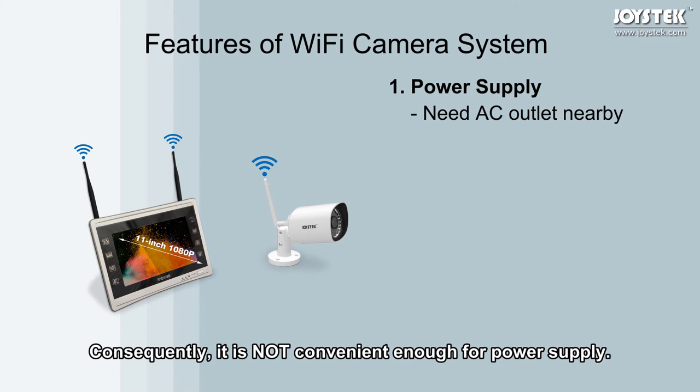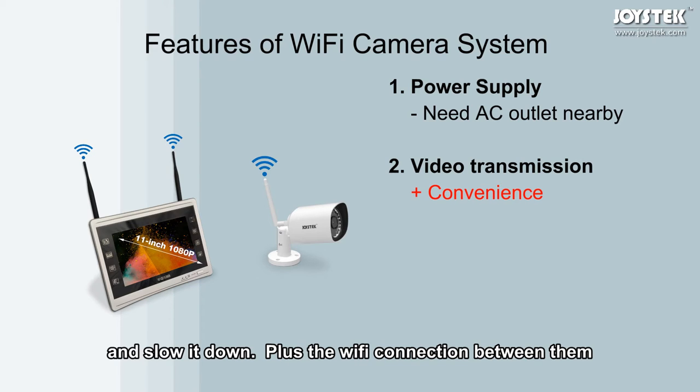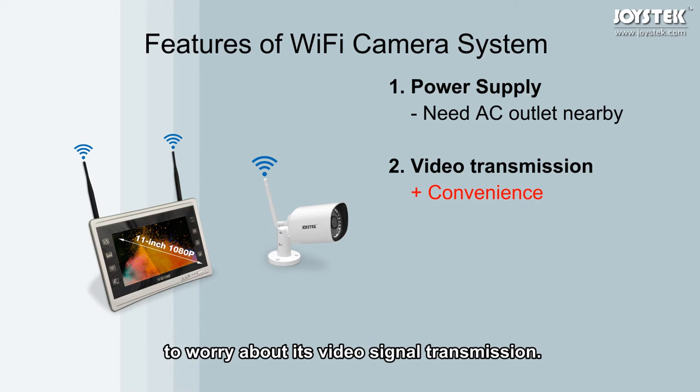Consequently, it is not convenient enough for power supply. Secondly, on video transmission, the NVR has a Wi-Fi access point built in, providing a Wi-Fi network for its cameras. This is brilliant because it does not jump on your home Wi-Fi network and slow it down. Plus, the Wi-Fi connection between them is preset at the factory. Users only need to find a power source and there is no need to worry about video signal transmission.